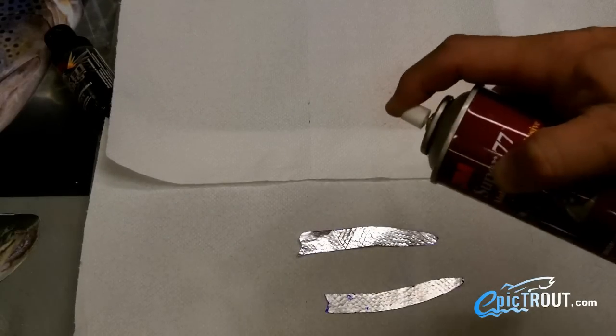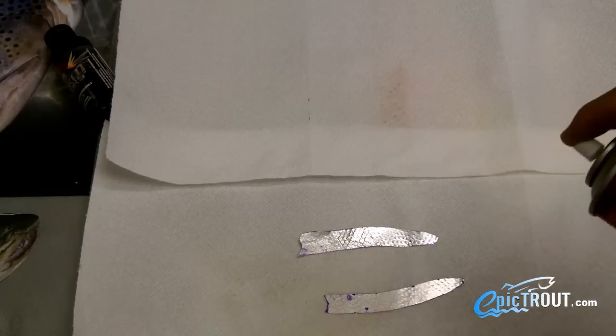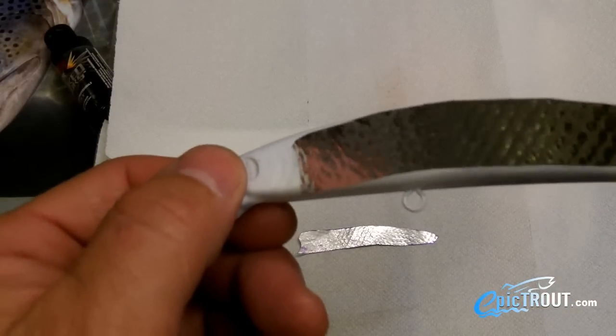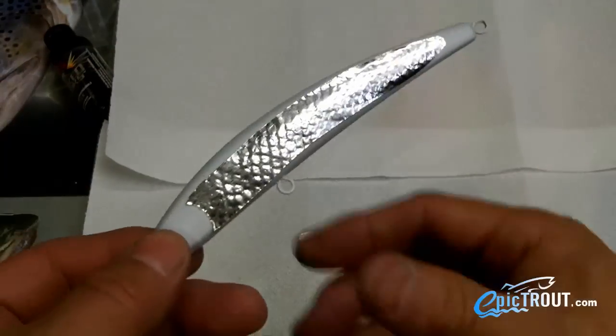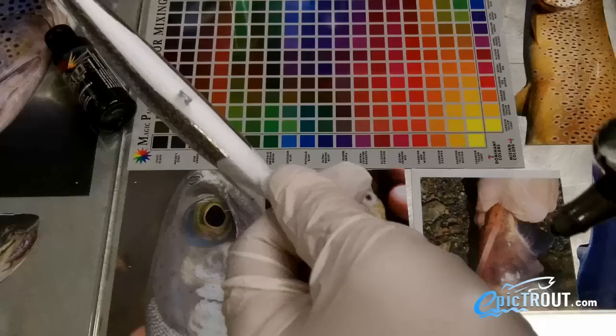I wanted to have the most accurate detail that I could, so I used a fish replica. You don't have to use a fish replica for your detail — you could just as easily use anything from a wood file to a speaker grill. We are just looking for a consistent texture for the aluminum foil to pick up.